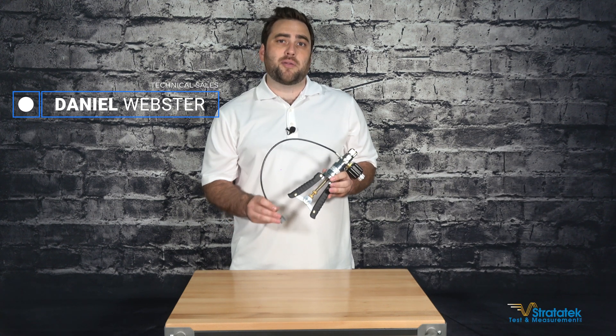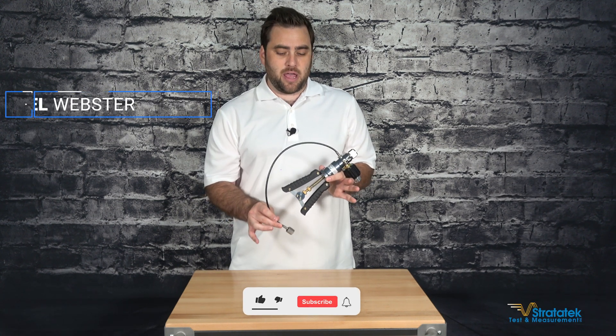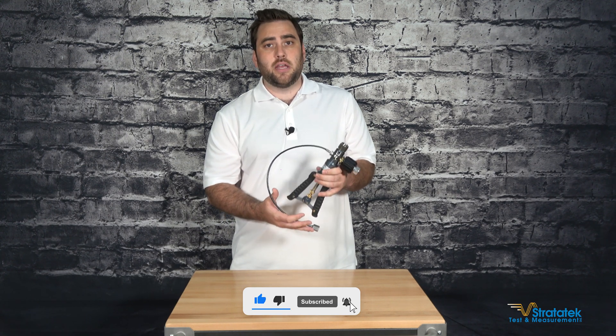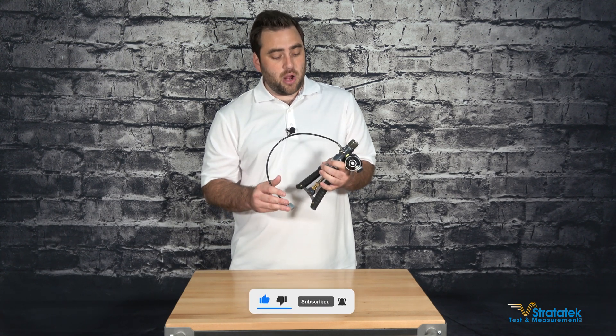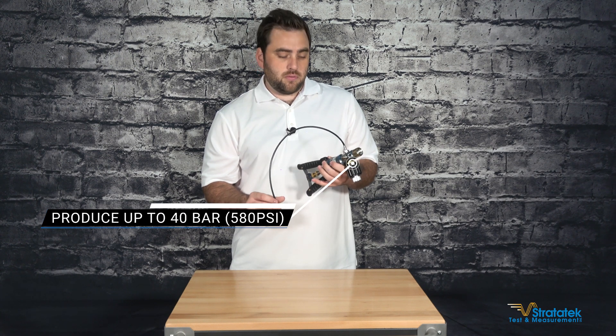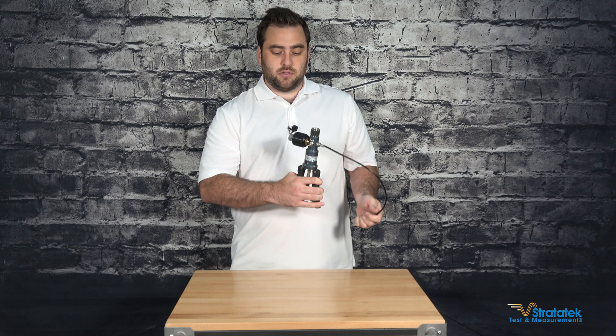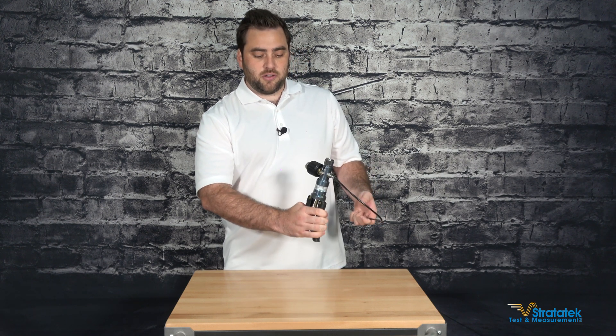Hello, this is the LR Cal LPP 40 pneumatic pressure hand pump, made in Germany by LR Cal. This is the LPP 40, so it can generate up to 40 bar, which is 580 psi, and you operate it by squeezing the handles to generate the pressure.